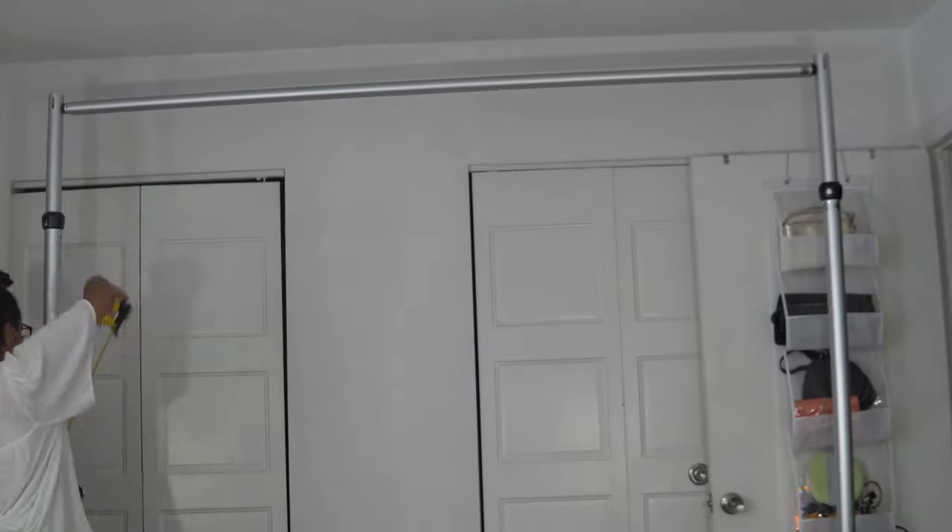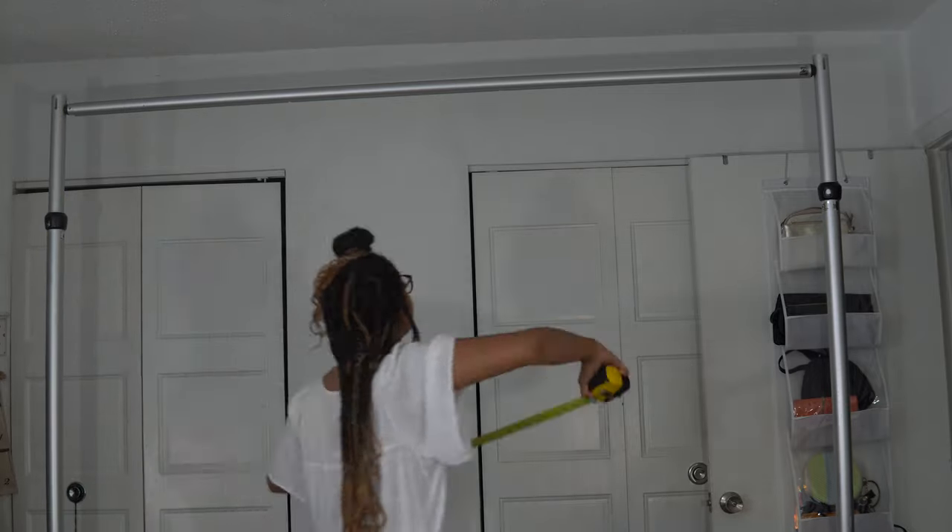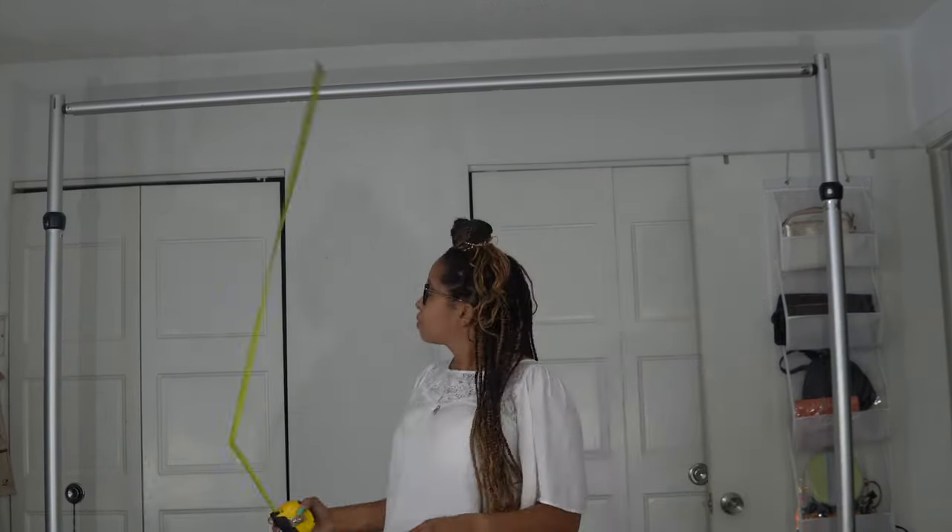I'll run through the measurements so you have an idea of what space you're working with. The minimal height it goes down to is 86 inches — something to consider when transporting it. Other than that, I can't foresee any other issues. It's 7 to 12 foot adjustable, so it goes up quite a bit higher, and overall I'm really happy with the product.